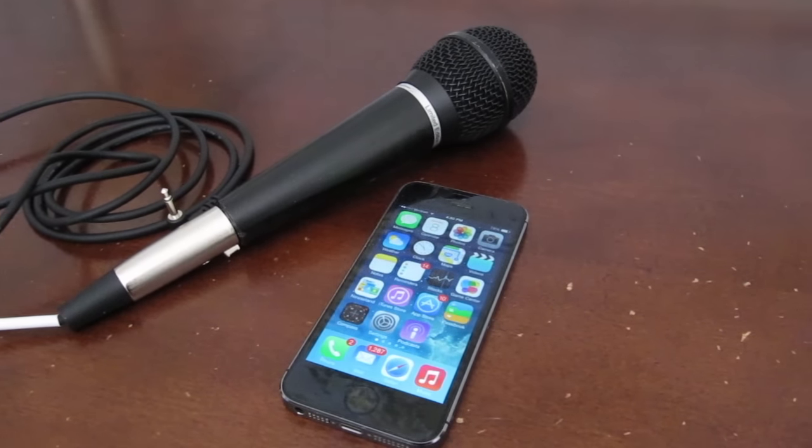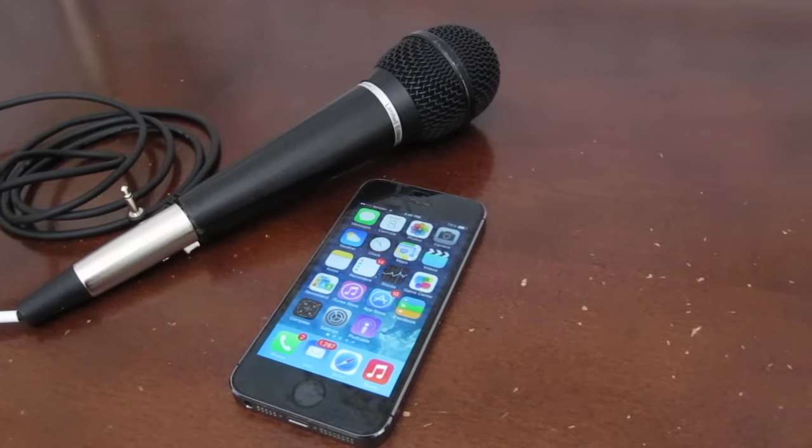iPhones don't have XLR ports, but you can use XLR microphones on the iPhone with a few adapters. Here's how.